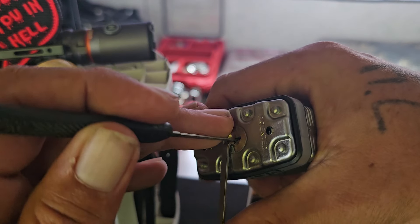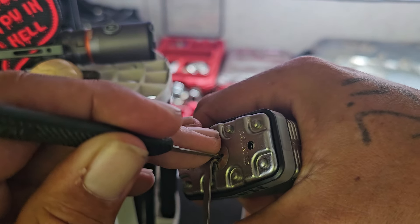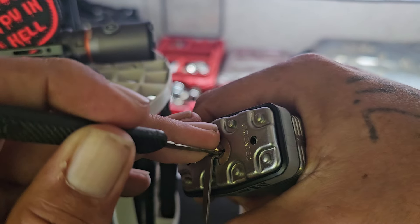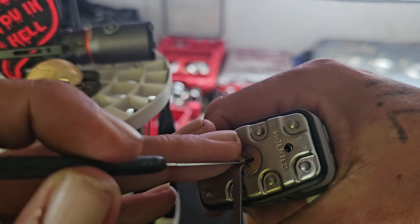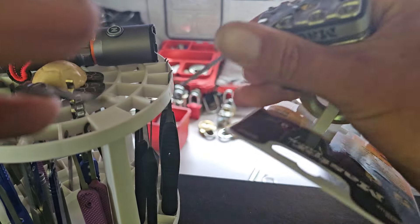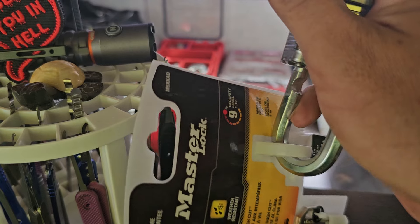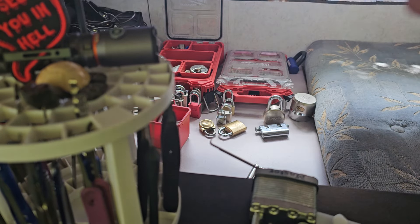Nothing on one, nothing on two, nothing on three. Click - out of four, three set. One, two, three - number two and number one. So yeah, that's the Master Lock Number Five Magnum, opened right out of the pack.